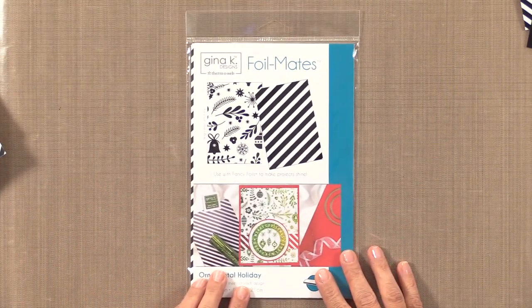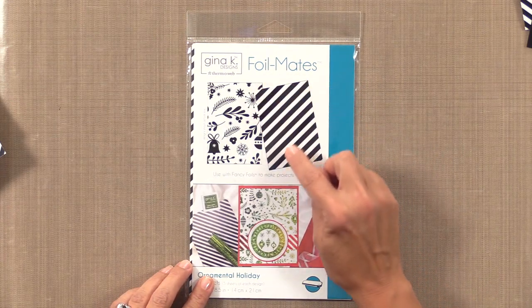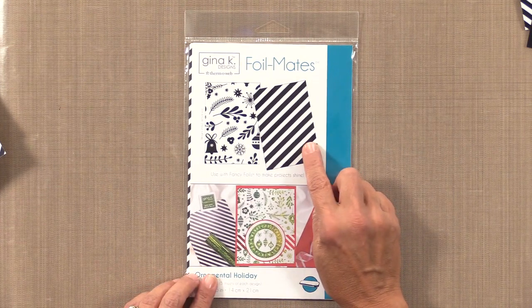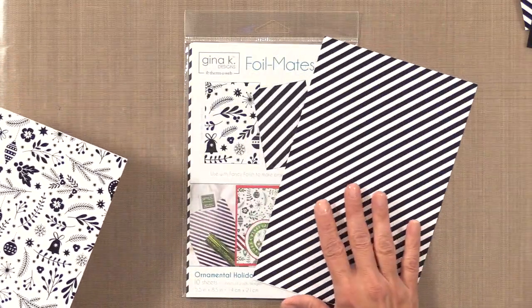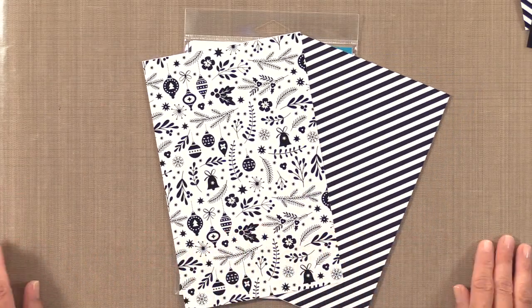Let me start by showing you some of the background patterns. The first collection is the Ornamental Holiday Collection and this one is just awesome. It's filled with these striped sheets and ornament sheets, and I'm going to show you a fun little technique today that you're going to love. Here are the stripes and here are the ornaments shown up close.